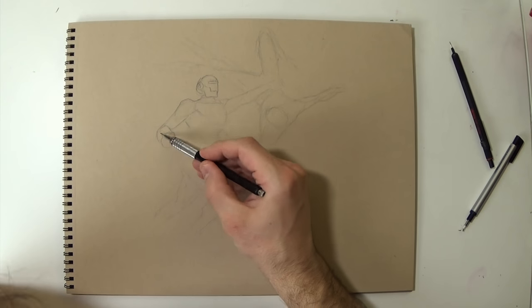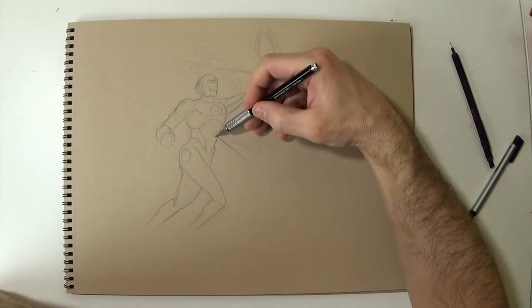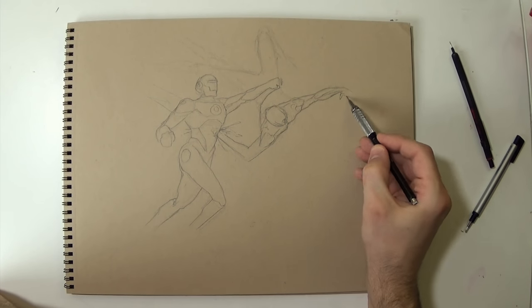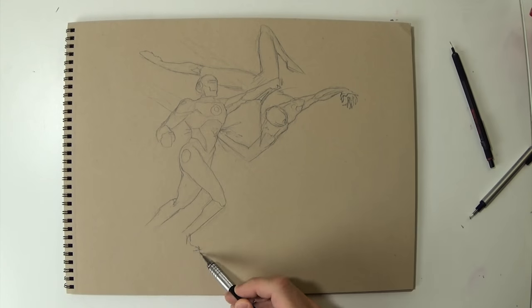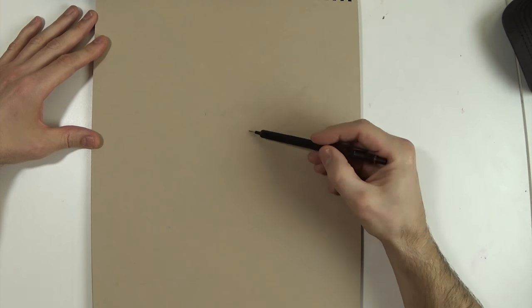I liked parts of this sketch but I didn't feel like it was dynamic enough. If you know my previous videos and some of the things I'm working on on Instagram, I'm trying to draw more dynamic characters — a lot of foreshortening, things kind of coming out at you — and that one just didn't capture that for me.